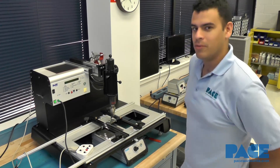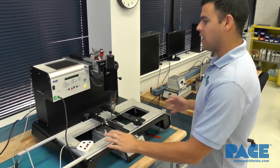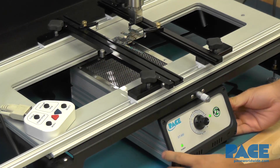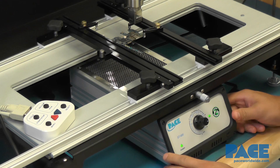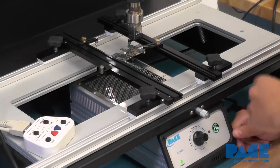Today we're going to remove an SD card reader from a Galaxy S6 circuit board. We have it mounted on the ST350 hot air unit from PACE and beneath we have the ST400 pre-heater, which is an IR pre-heater. We've had this going for about three to four minutes now, so the board is pretty warm and we can start our cycle.